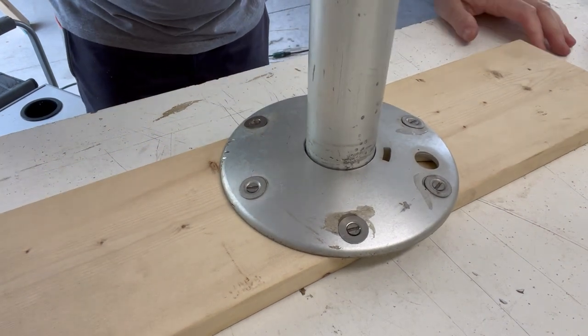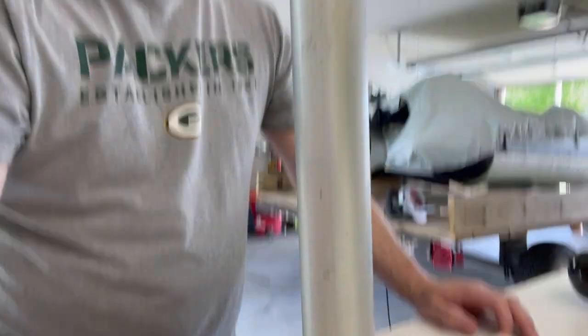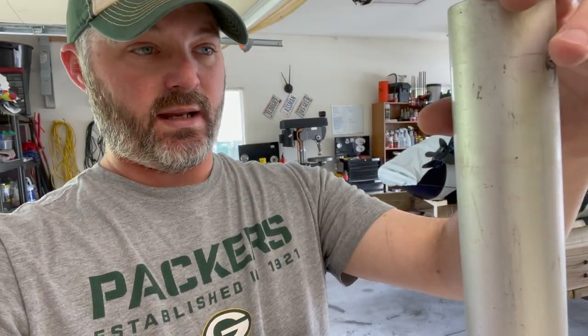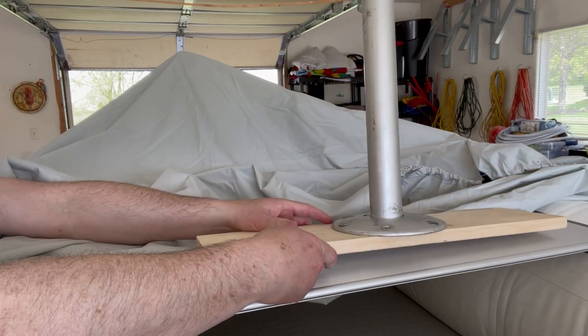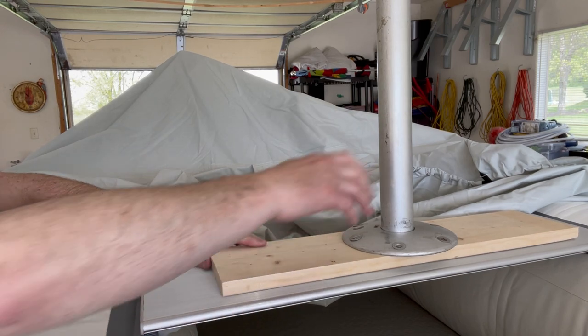Now I've got to figure out what to do with the top part here and the actual height I need. I'm guessing about 20 inches, but I'm going to put a piece of cloth over the top just to see where it's at at its current height. I don't know — 24 inches or so maybe. But yeah, it's looking good. That's how I envision it sitting.